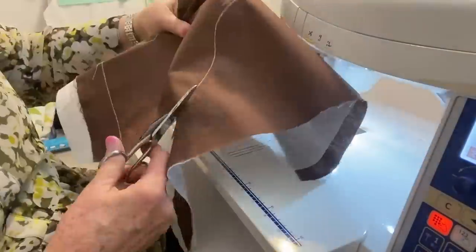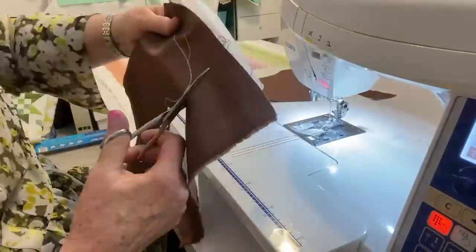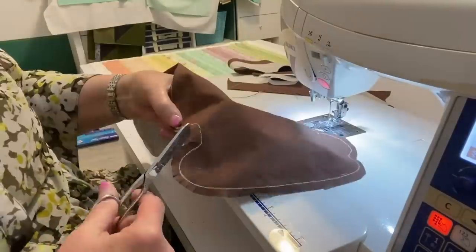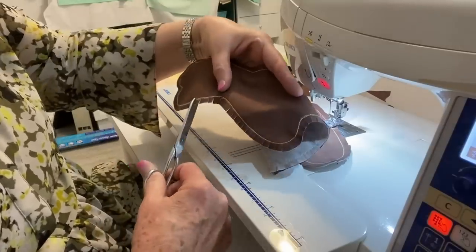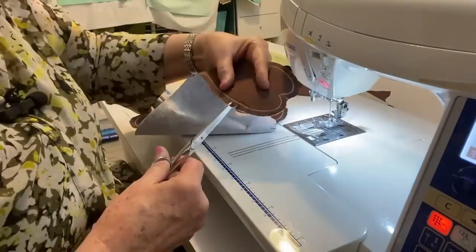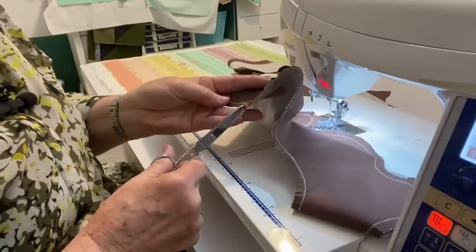Go ahead and trim from your seam line about a quarter of an inch, or a little wider, all the way around the entire piece. Then when you're done trimming, you're going to want to clip. There are a lot of curves, so clip, clip, clip — and make sure you clip up to the seam line but not over the seam line. This will give you a nicer edge when you turn it.